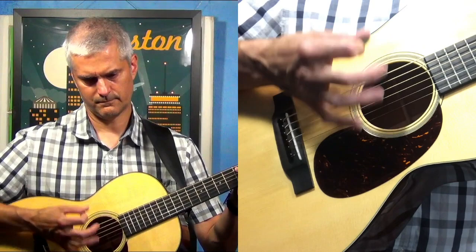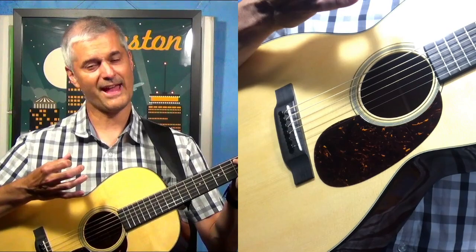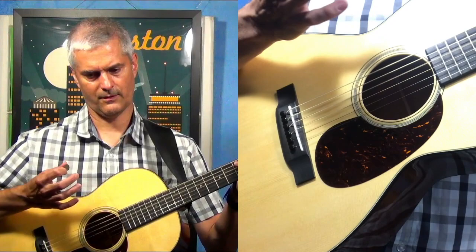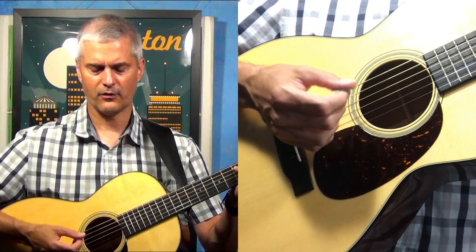When you come up on the up stroke, that is not muted — because if your hand is leaving the strings, you can't actually mute it at that point.